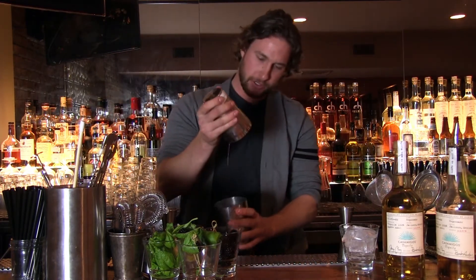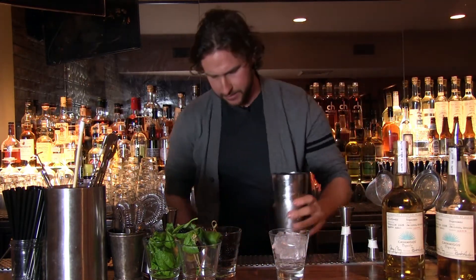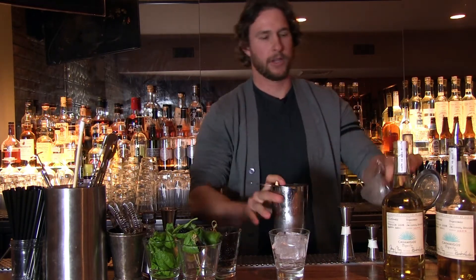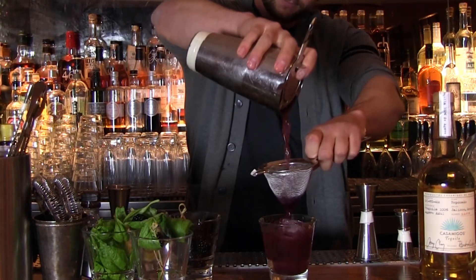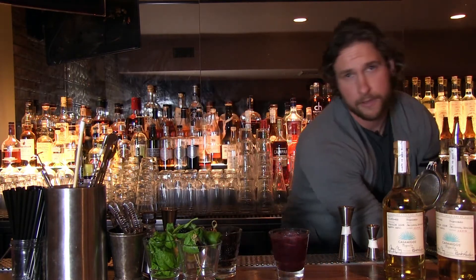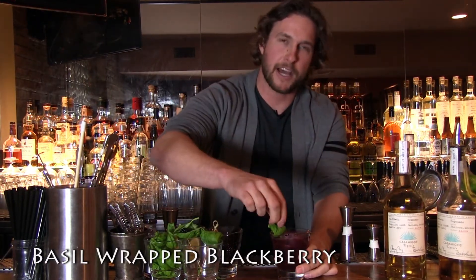Break it up, get the juices, take a nice rocks glass full of ice, and we're going to double strain it. Finish it off with a blackberry and basil leaf to help the nose. That's The Black Garden from Z451.